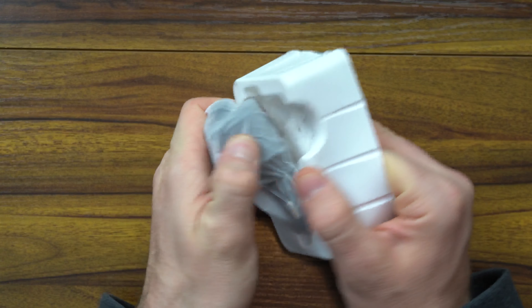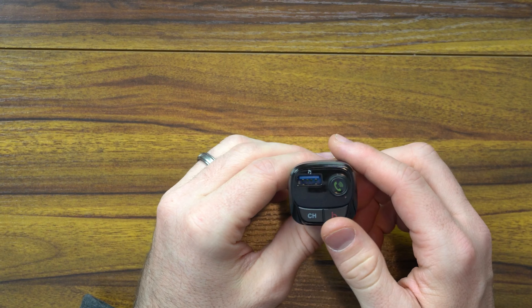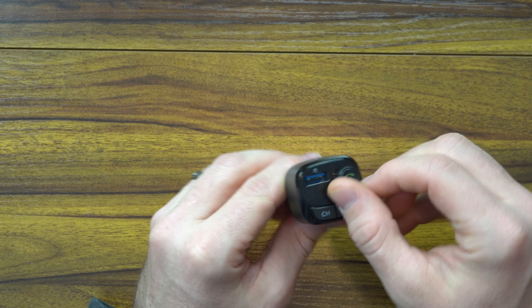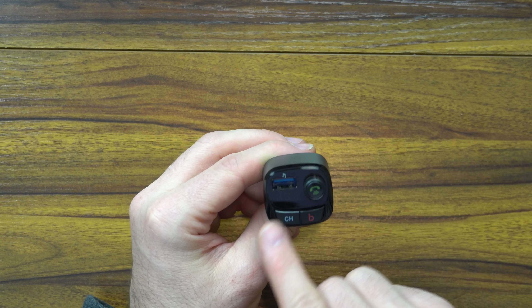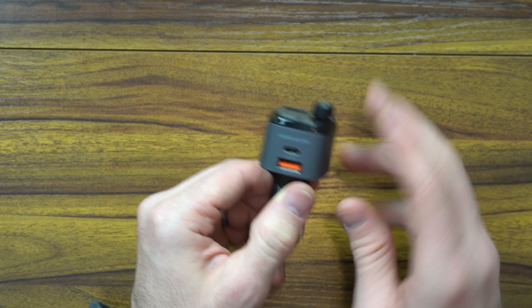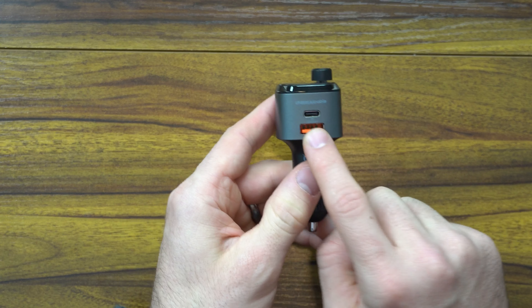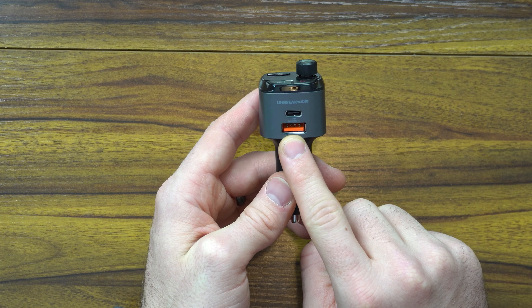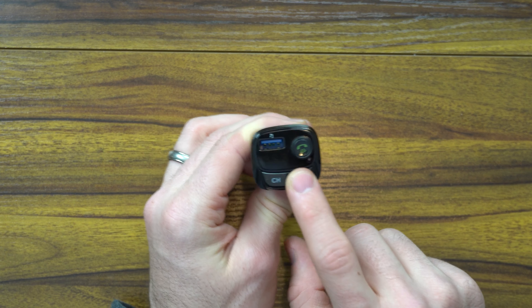The unit is really small, really nice in the hand, and I think is a really good option here. There's a USB Type-C port, a little knob and button for changing the station, and an LED display once you plug it in. On the backside you have some additional ports — USB Type-C and an additional USB 3.0 port. You can click the channel button and then B for the base boost.